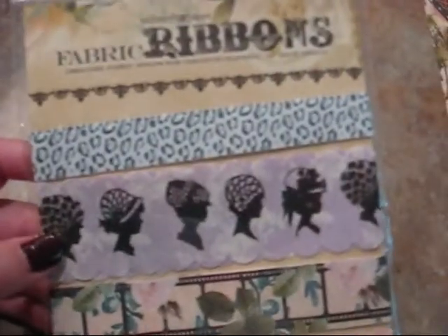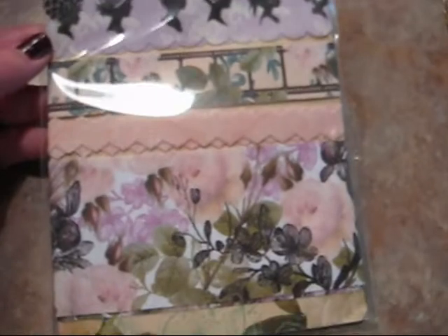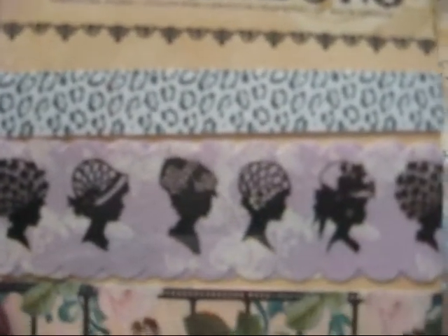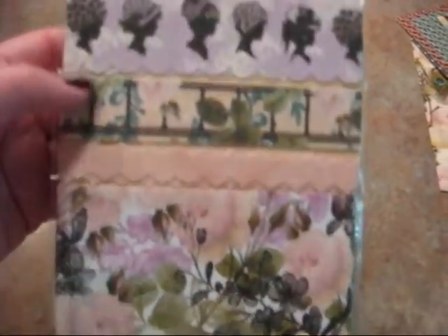I also wanted to get their fabric ribbons for the Hollywood Vogue Collection. Look at how gorgeous these ribbons are. I cannot stop staring at these ribbons — they are absolutely gorgeous. Cannot wait to play with these. I think this one right here is one of my favorites, and I love this one too. How can you not like all of these? Just beautiful.